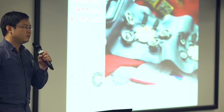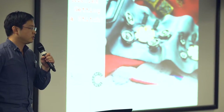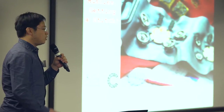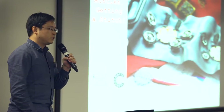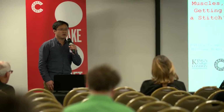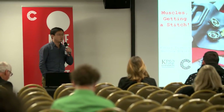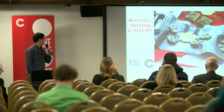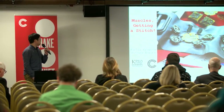Thank you. Hello everybody. Thank you for giving me this opportunity to introduce our research project, Variable Sensing Technology. Today I would like to introduce how we develop our variable sensors to measure muscle signals and how we made them using digital fabrication. This project is conducted by Dr. Matthew Howard, and he collaborated with a textile artist, Karina Thompson.